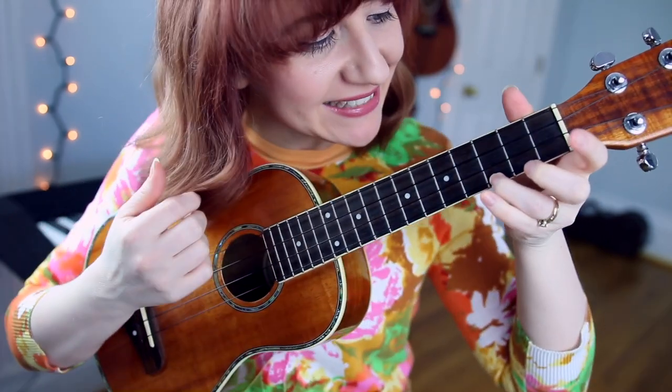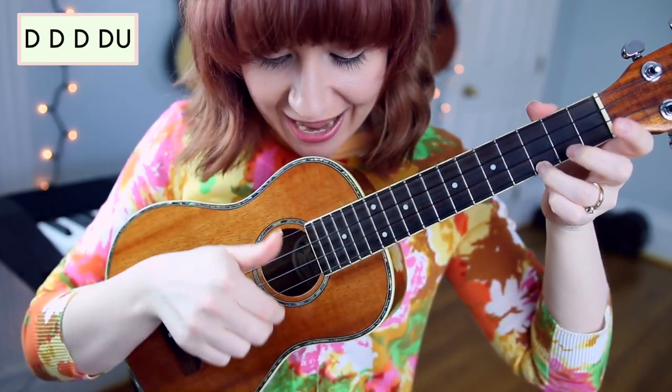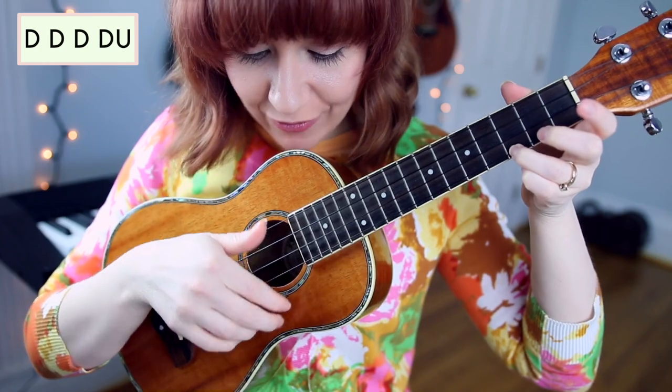The strum pattern for the verse is down, down, down, down-up. Slower: down, down, down, down, up.